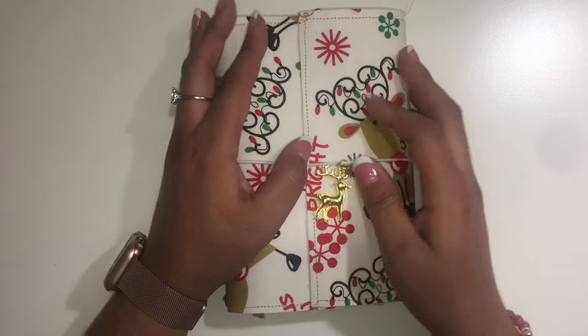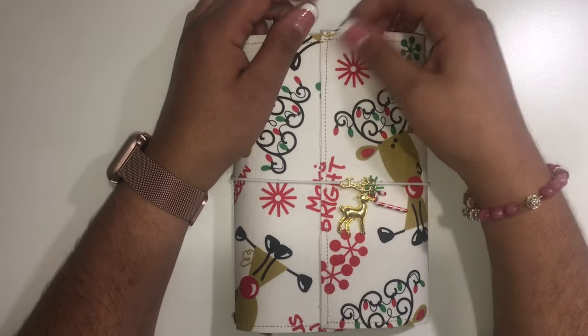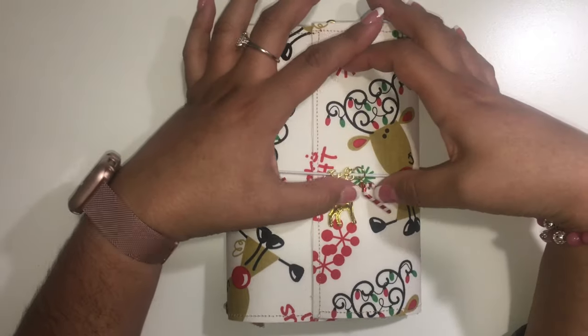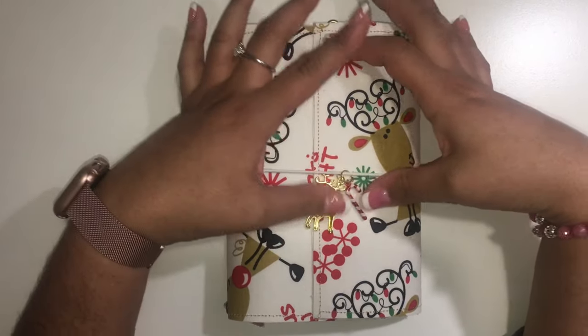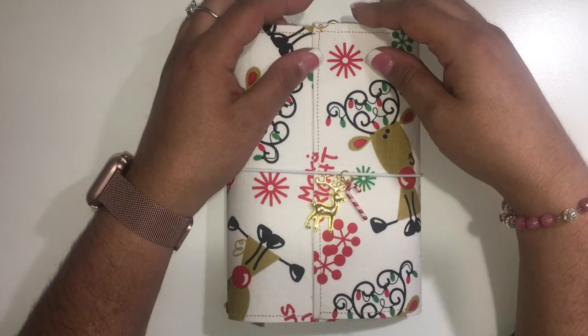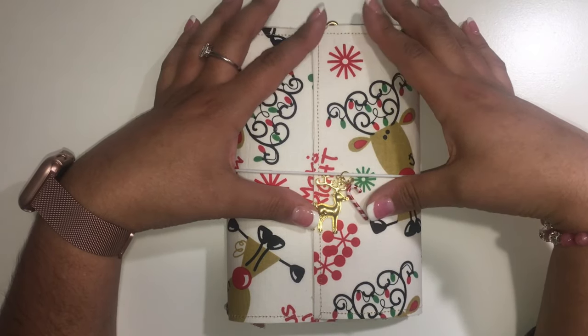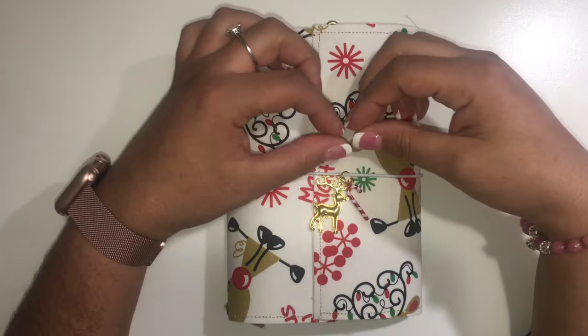Hi everyone, welcome back to my channel. This is week three of the Christmas in July collab. I'm sorry I'm late — I wasn't feeling well yesterday to record the video. This is actually for a swap.